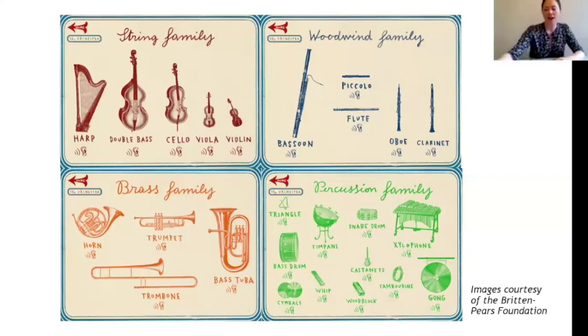The last group is the percussion family. They're made out of all different types of materials, but you normally make sounds with them by tapping, banging, or shaking them. After playing a short clip, Bruce correctly identified the instrument as a xylophone.